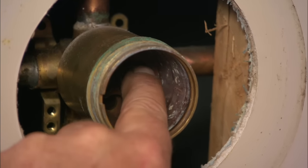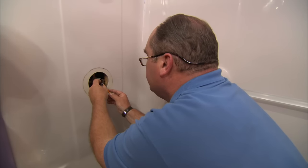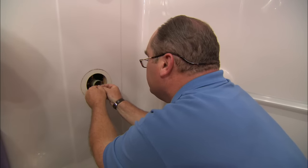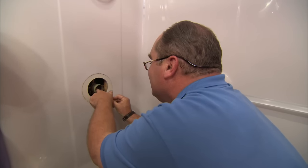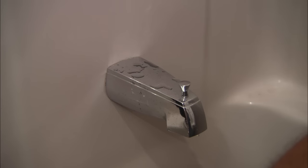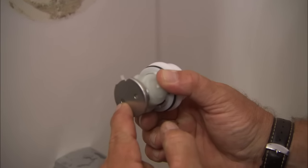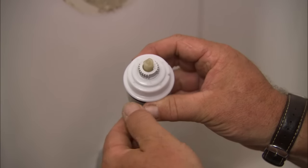Put my fat little fingers in there. Those seats and springs are going to make contact on the back side of this cartridge — the hot and the cold right there — and now we can put our cartridge in.